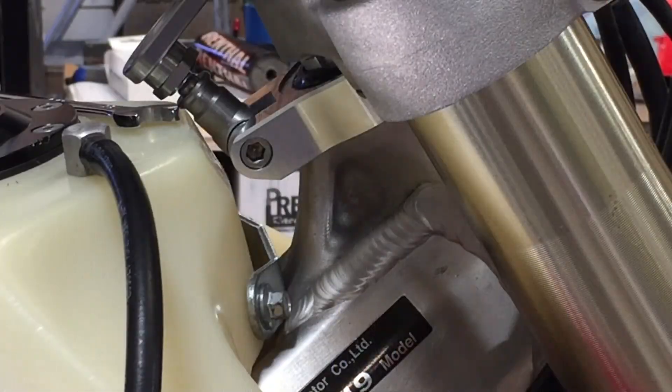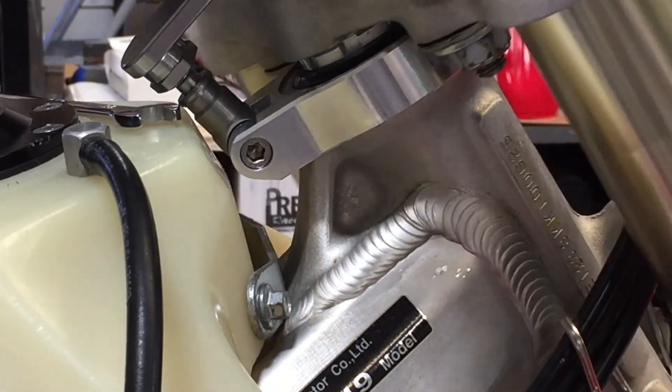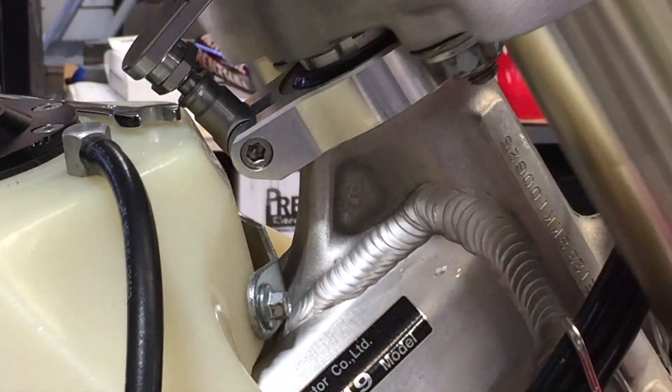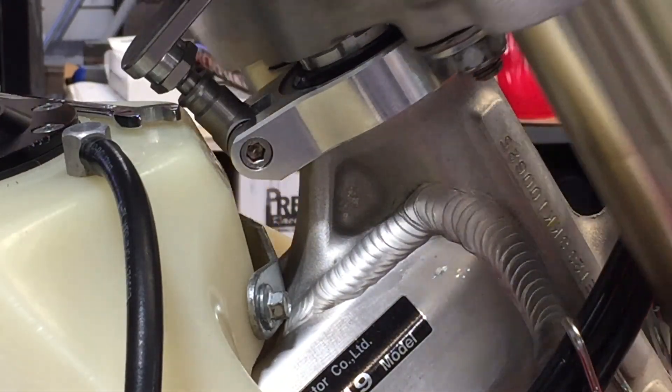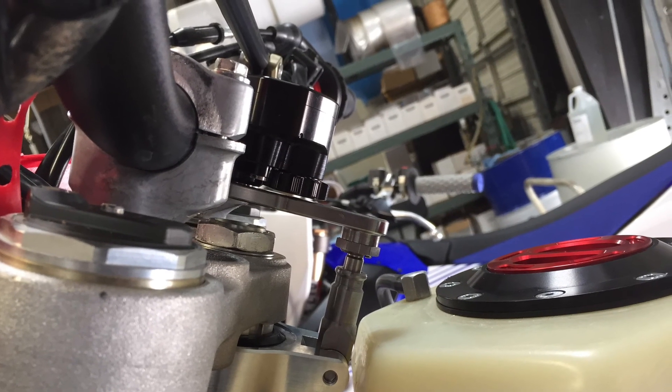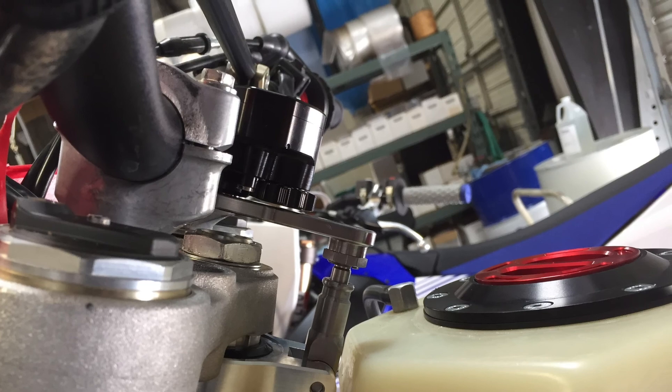If mounted correctly, there should be very little pivot in the pivot dog, just a few millimeters. Here the handlebar clamps are away from the rider and you can see the damper is parallel to the triple clamps.